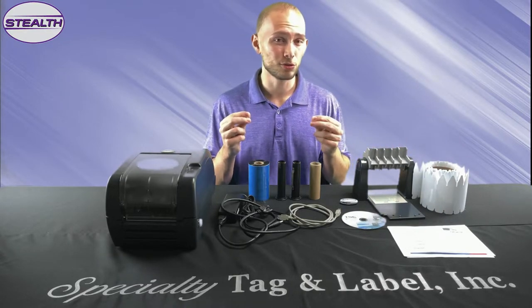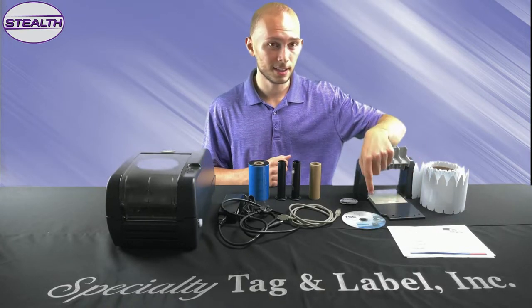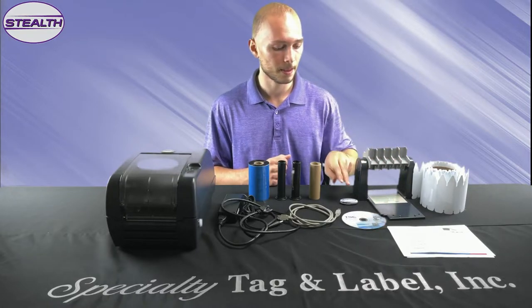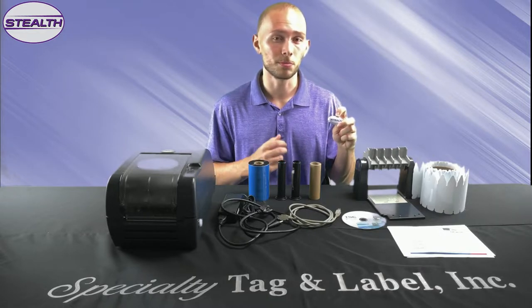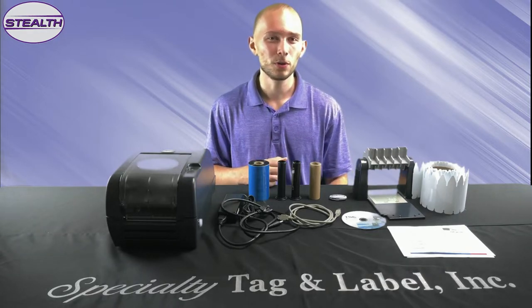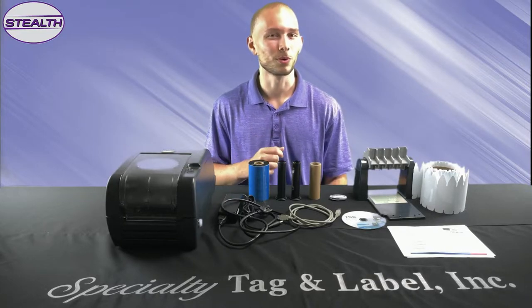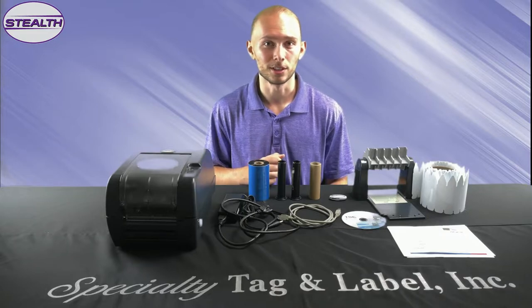And of course your tags and labels. Now in a little baggie, you should have also received a quick start manual, a CD disk with all the drivers you need to install Bartender on your computer, and a flash drive with all the templates you need to create beautiful tags and labels. You might be wondering what if you don't have a CD disk drive on your computer? Don't worry, we're going to go over offline and online installation in this video.